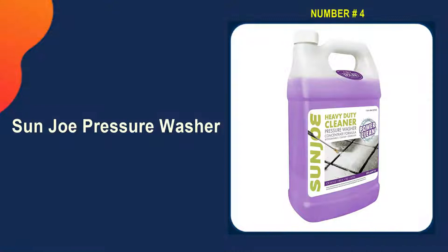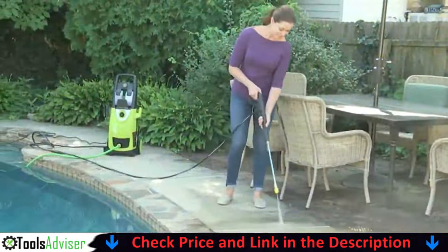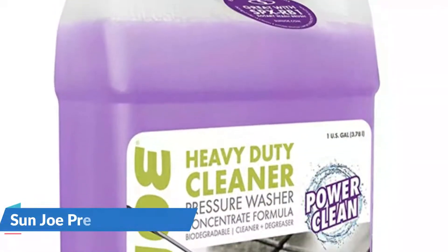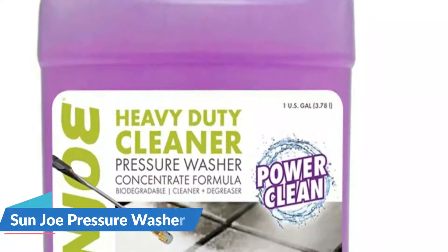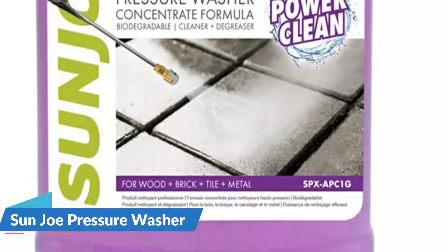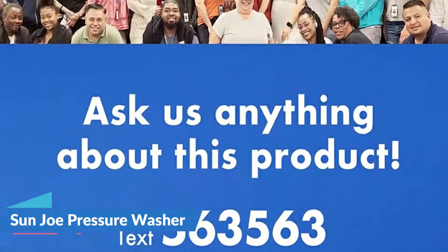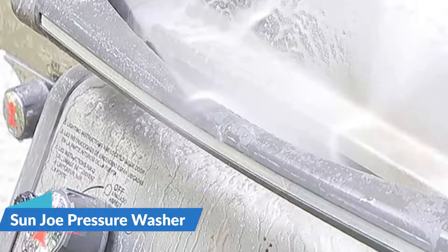Number four on our list is Sun Joe Pressure Washer Concentrate, made for pressure washers to clean exterior siding, mildew stains, and more. Give your cleaning a boost with the Sun Joe SPX-APC1G Heavy Duty Cleaner pressure washer concentrate formula. Simply mix as recommended to achieve the desired cleaning results, then fill your pressure washer tank or sprayer attachment and power up to produce soapy suds that spray away stubborn gunk and grime. Sun Joe surface cleaner removes all types of grease, grime, and mold from a variety of surfaces. The concentrated solution is intended to be diluted with water before being added to pressure tanks, with only a small amount of concentrate needed — making this product sufficient for a month's worth of cleaning.